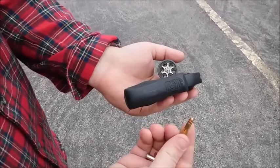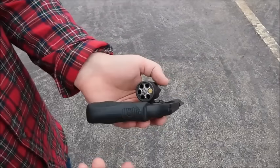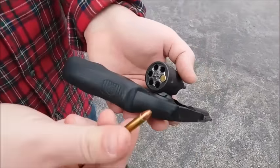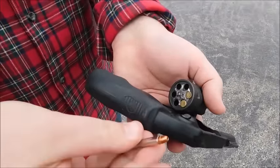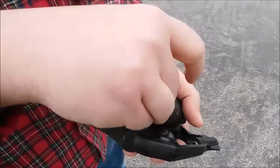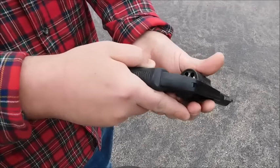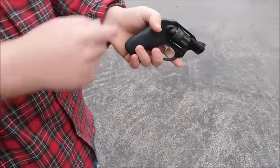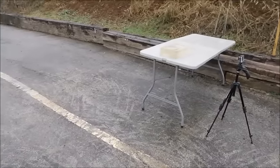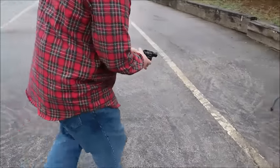We have a 50 grain hollow point from Federal, a CCI 40 grain full metal jacket round, and a 30 grain HP Plus V hollow point — light and fast. We're going to shoot the 10% gelatin block at very close range so we don't miss the block and it's nice and square. Let's give it a go.